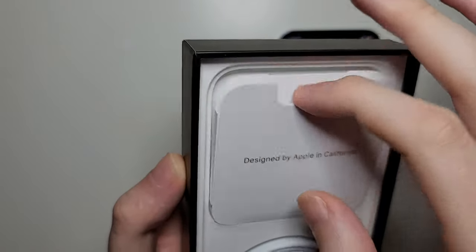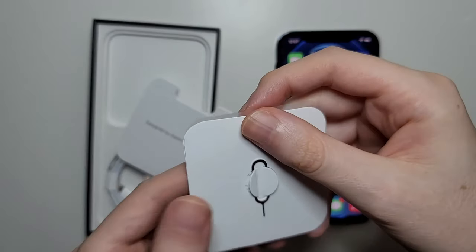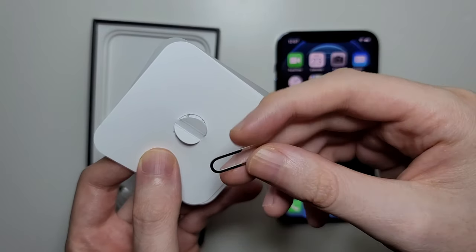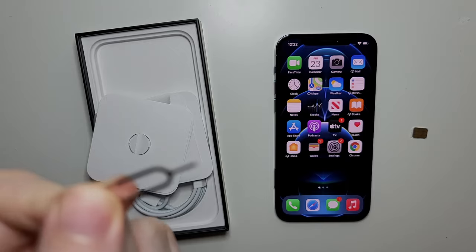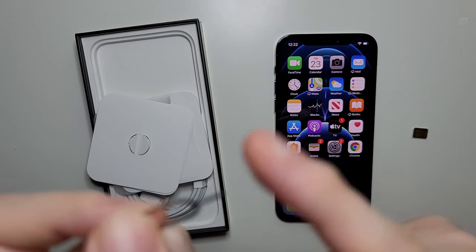You want to grab this packet. Right inside, we have the SIM card ejector. Just pinch it out. If you don't have this, then you can use a hairpin or a paperclip, or something similar with a needle.